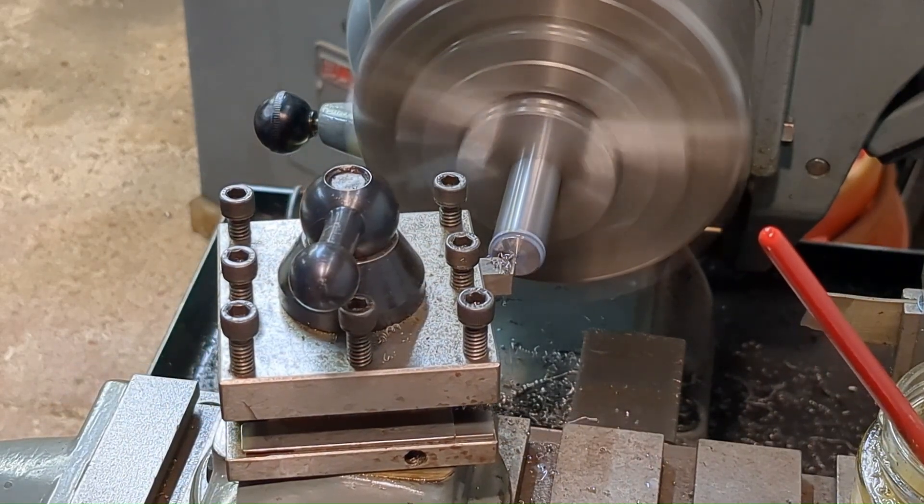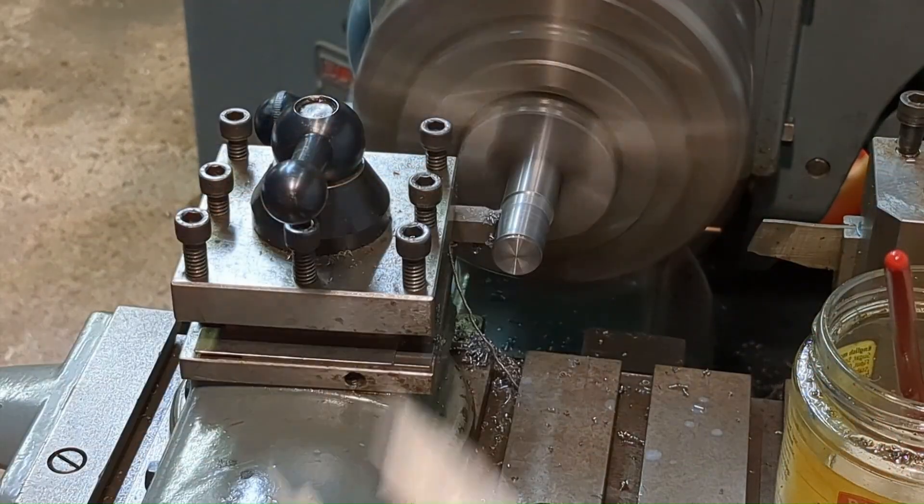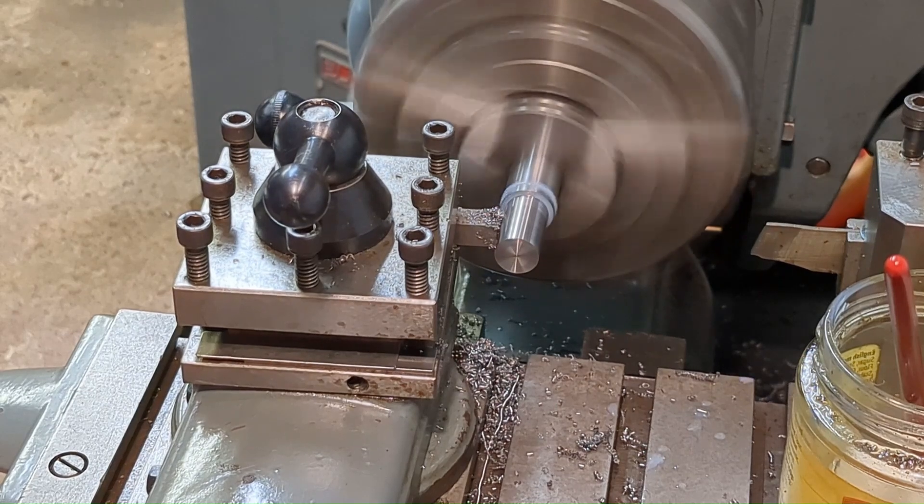Back to my smaller lathe where I'm working on a blank to form the spigot, which will be finish machined once it's Loctited into the table.